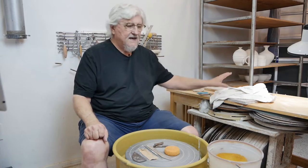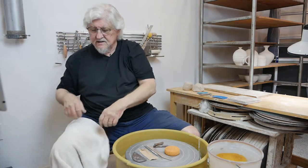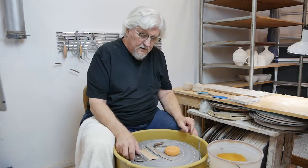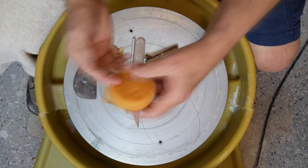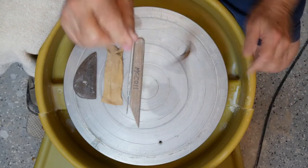To start with, you need a few tools — mainly your hands. A towel is very nice to have because you're going to be drying your hands off periodically. You also need a bucket of water, a small sponge, and a cutting wire to cut the pot off the wheel.